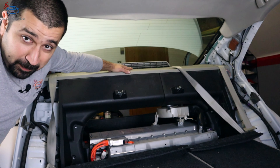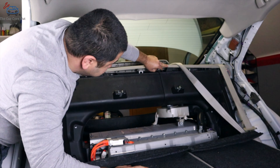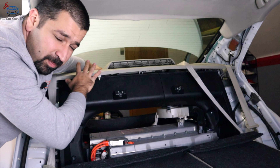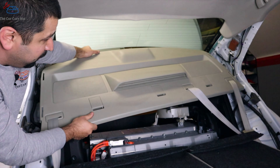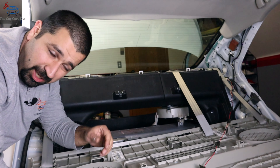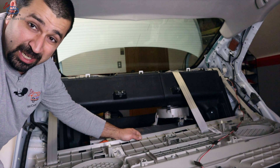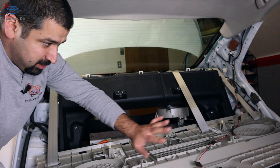Now we're going to remove the package tray. Hold it from here and pull it up, then pull it forward. We're not going to worry about the seat belts — just get it as far down as possible, flip it, and leave it. By the way, since you're here, if your third brake light doesn't work, this is a good time to replace it — it's right here, just two screws. Do be careful with the third brake light wire as it's taped on.